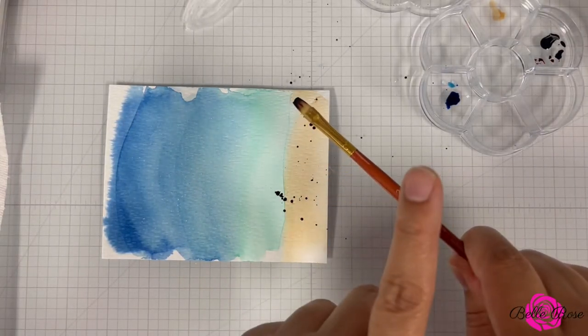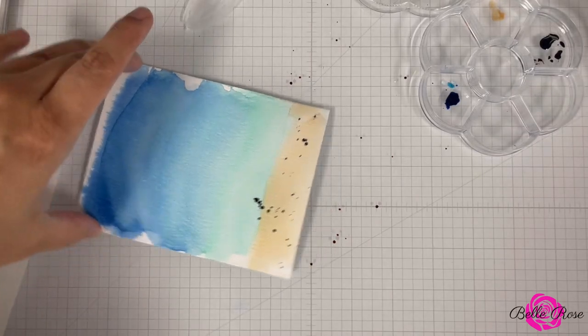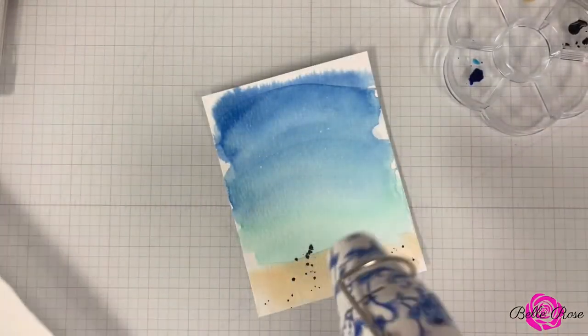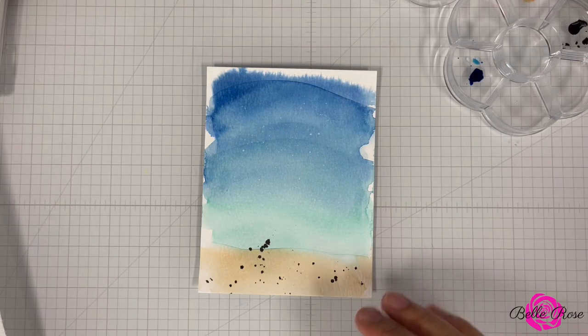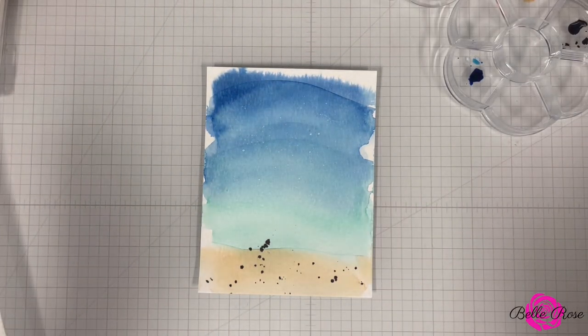Oh, it's a little bit too much, but that's okay — got a little bit heavy-handed. Just to make sure it's dry, I'm going to bring back in my heat tool. I don't see any wet spots. Let me cut this down some and then we'll come back and assemble our card.